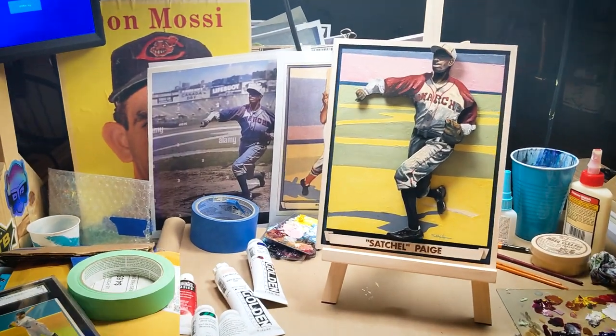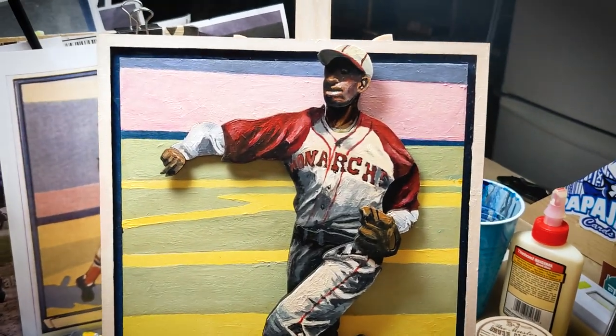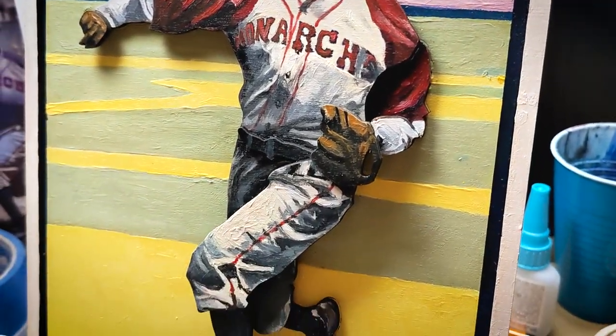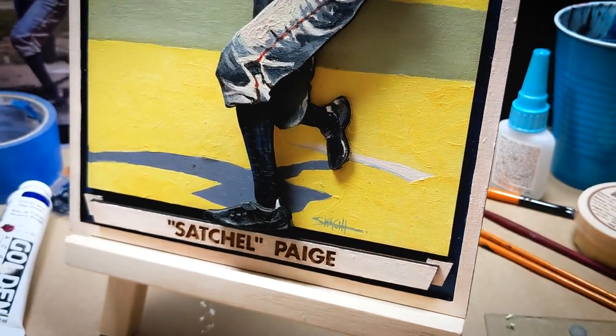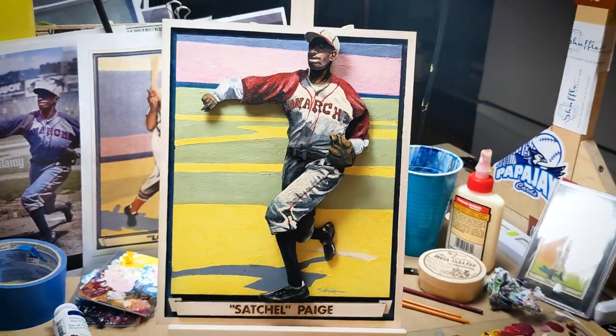Dang, look at that. Sometimes these pieces are hard to give up, and this one is really hard to give up, but George is a great guy and I have no regrets. I'm more than happy that he gets to enjoy this one, and the really cool part is that I get to give it to him in person at the National. I can't tell you how excited I am about this one, so let's see if he likes it.